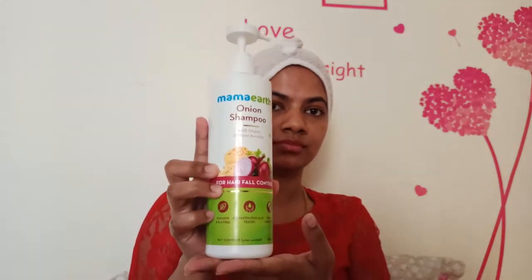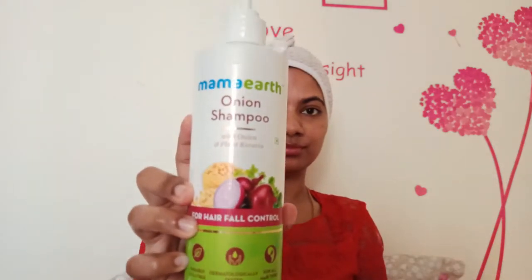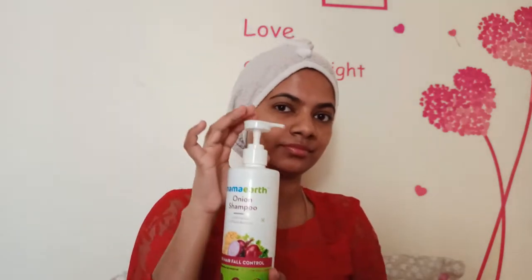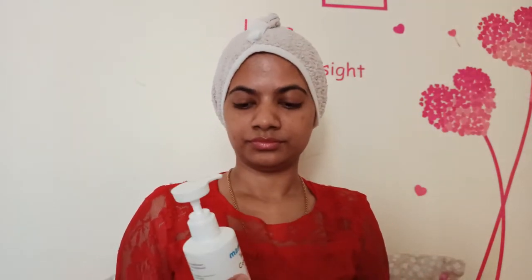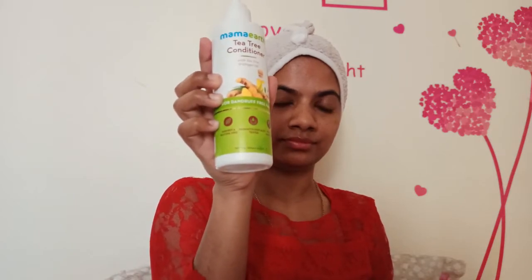I will use this shampoo for my mom. This is paraben-free and silicon-free. This is dermatologically tested and comes in pump-sized packaging. This is a tea tree conditioner — also paraben-free, silicon-free, and dermatologically tested.